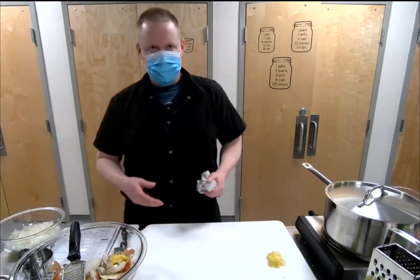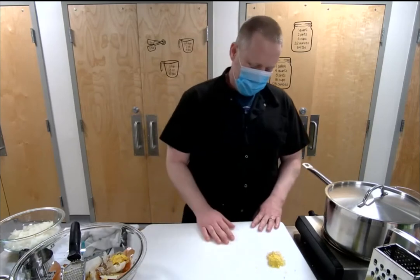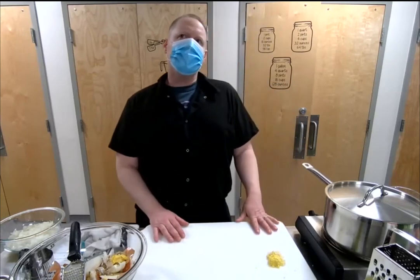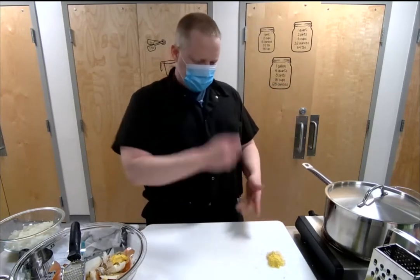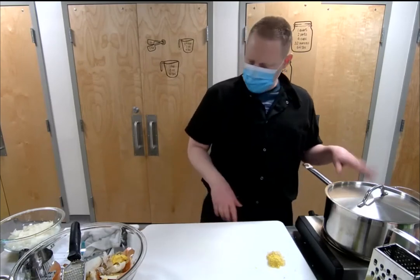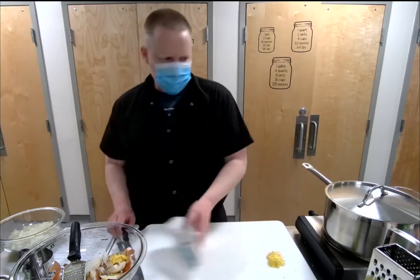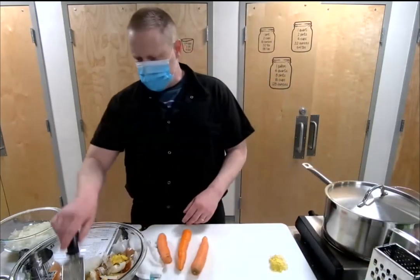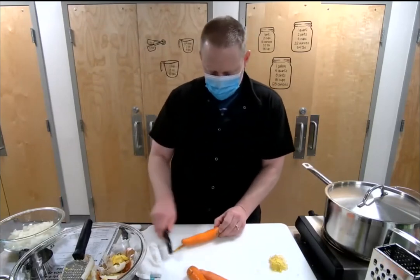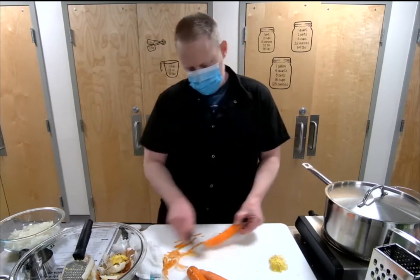One minute left on the rice timer. We have everything almost done except the carrots — I've got three carrots. I like to cut them on a bias: just go down and turn it, it makes it easier and keeps your fingers away. We're going to shred these guys using the big side of the box grater. Can you use tofu instead of chicken? Absolutely.